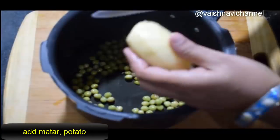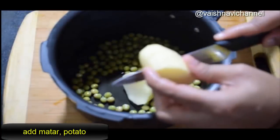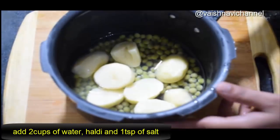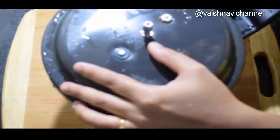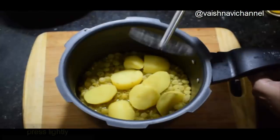Add a cup and 1 to 2 cups of tea. Put in a teaspoon of salt and cook it for 2 minutes.